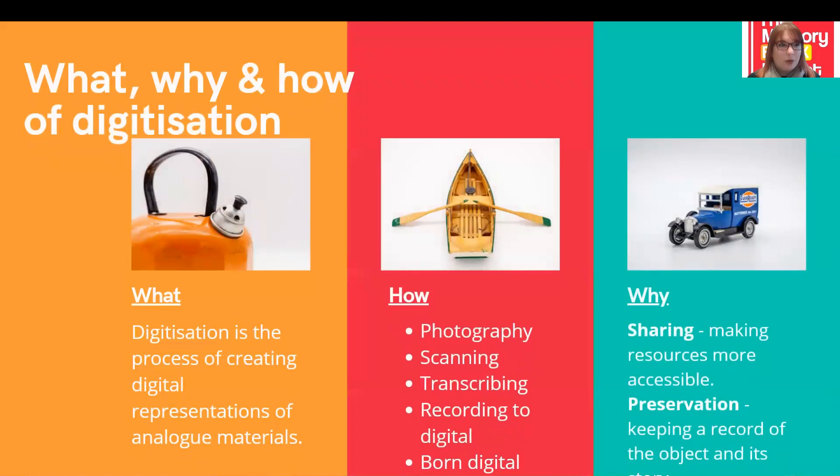Now we're going to have a quick look at digitisation — the what, why and how. Very simply, digitisation is the process of creating digital representations of analogue materials.